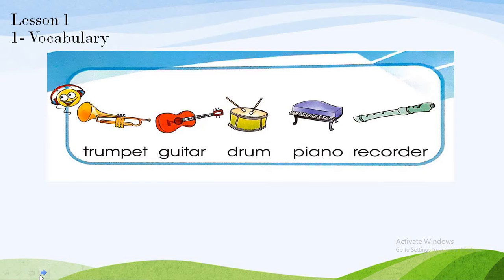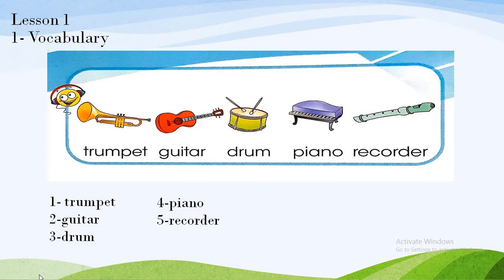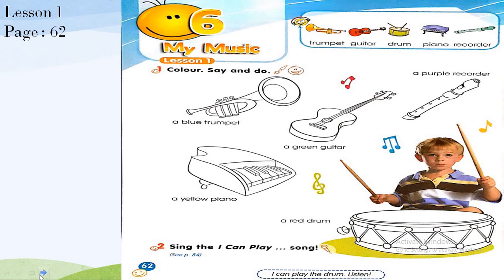Now look at the vocabulary of lesson one. These are music instruments. Repeat: trumpet, guitar, drum, piano, recorder. Trumpet, guitar, drum, piano, and recorder. Very good!